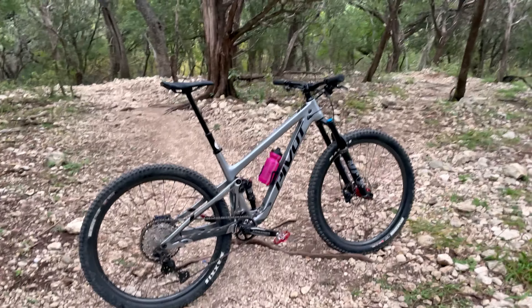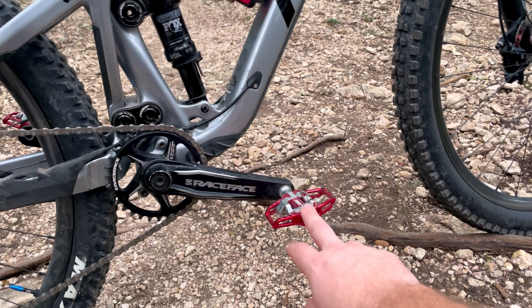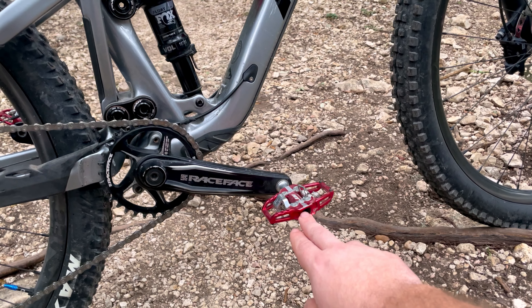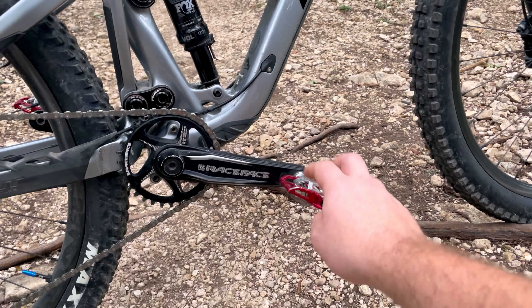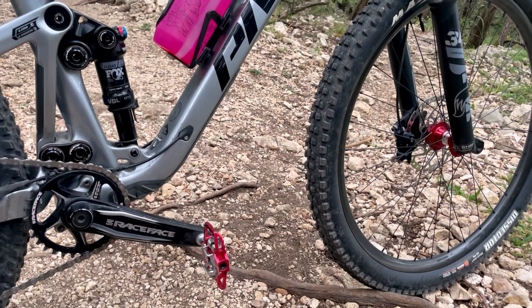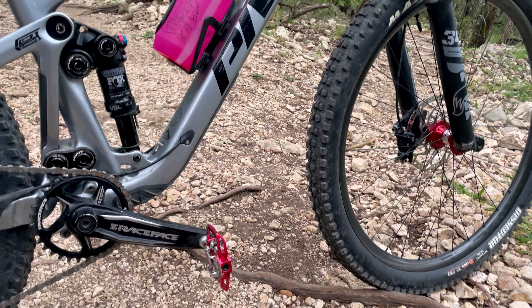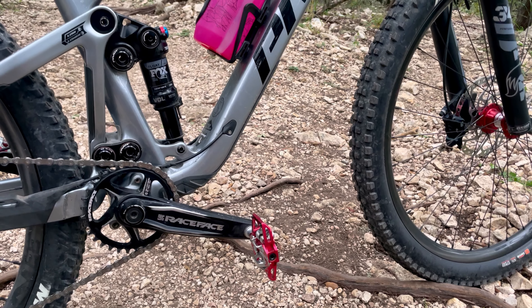I run HT T1 pedals. I find these to have a lot less play than Shimano pedals, and I really like to be glued to my bike. I have a background in BMX so I'm just used to that. I also broke three sets of Shimano pedals, so I figured I'd try something new. I didn't like the Crank Brothers — I felt like I was always popping out of them.